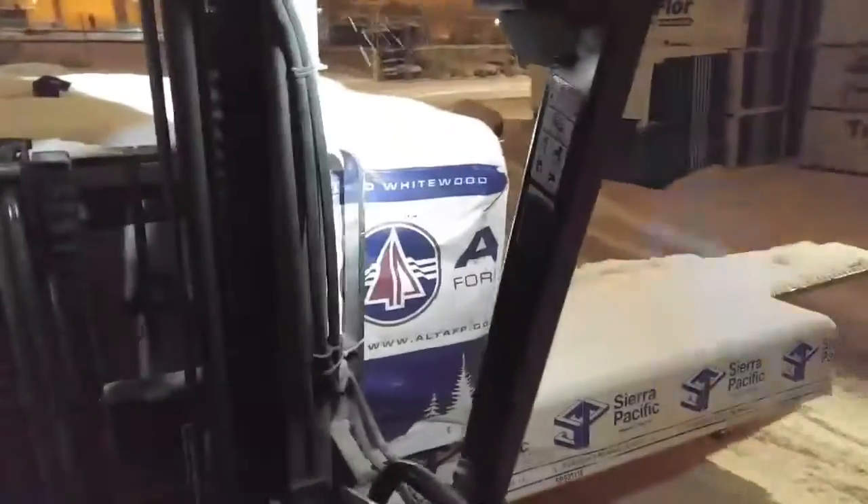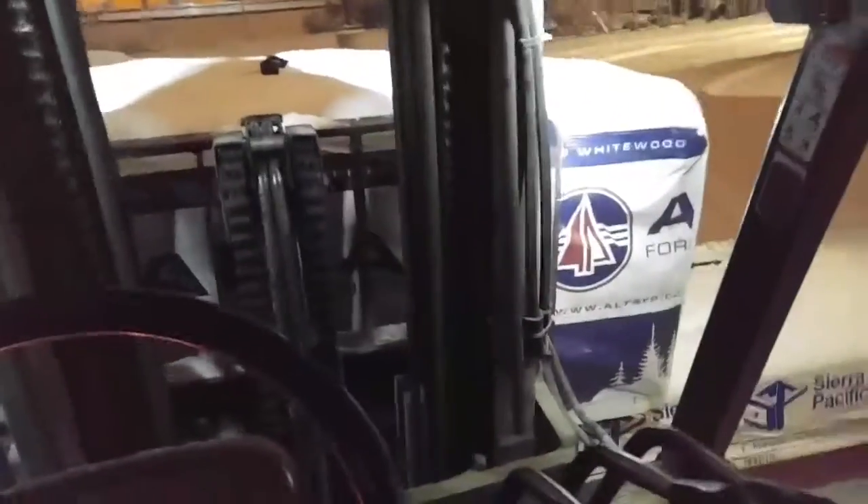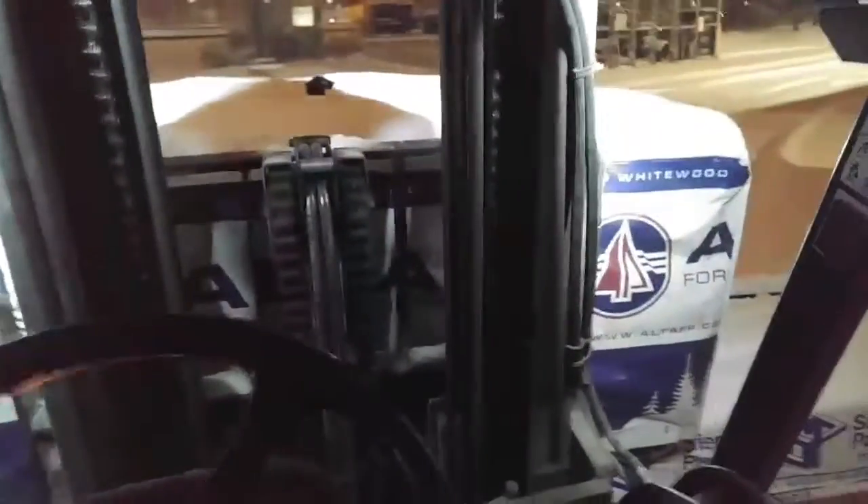It's just dumping out here. Gotta love it. The bunk on the bottom is too big to fit through that door, so I gotta set it down.